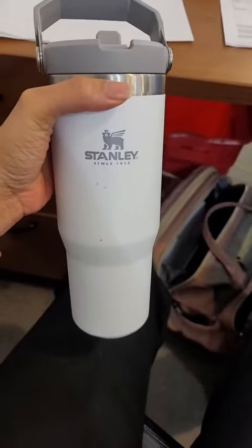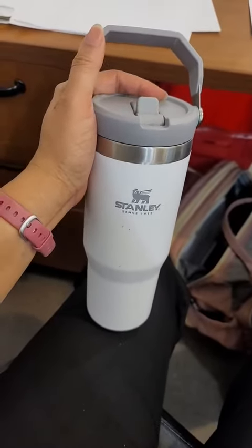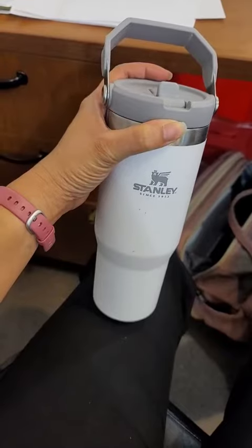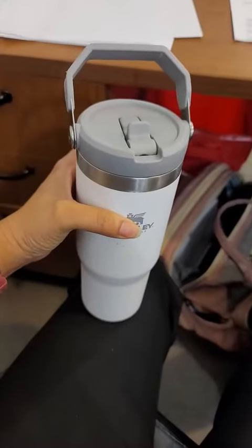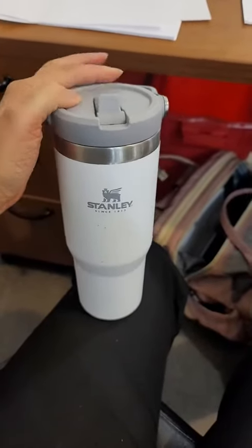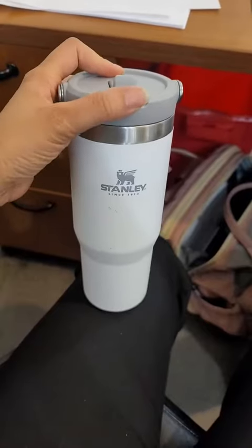The pro is what I love about this. I've only put cold items in here — water and stuff like that. I love my water to be super cold, and this keeps your drinks, your water, or whatever liquids you put in here cold for hours. You could put ice in whatever drink or whatever, and it will stay cold even to the next day.